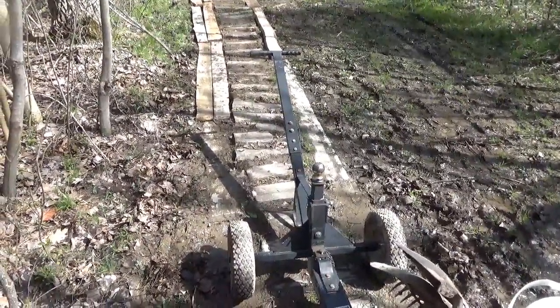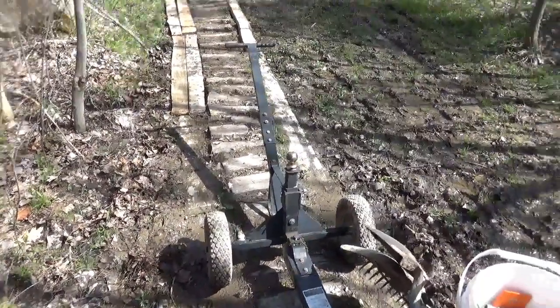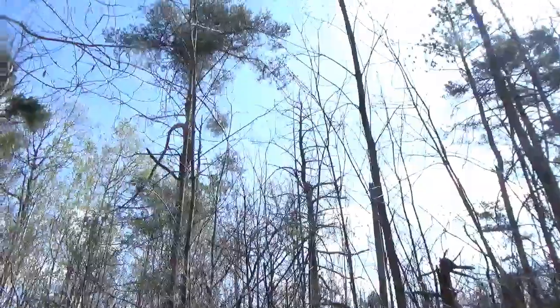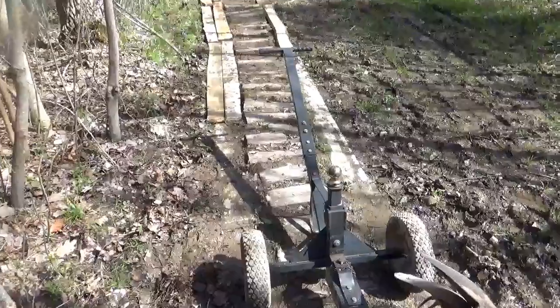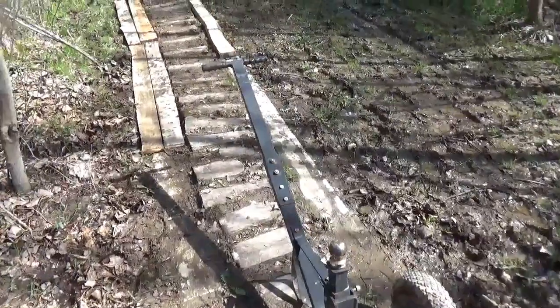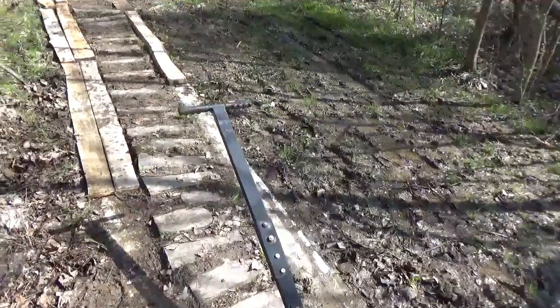Good Thursday morning, April 27th, 2023. Let's look at the sky — we got some blue, some nice sunshine. It's supposed to be 60, no bugs. Allergies are low because it was frost this morning. Been cold, a lot of mud.